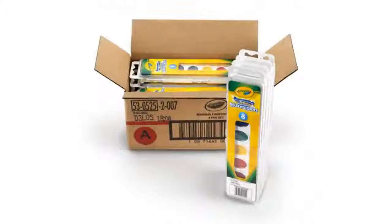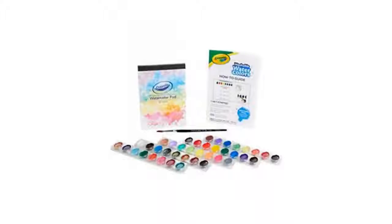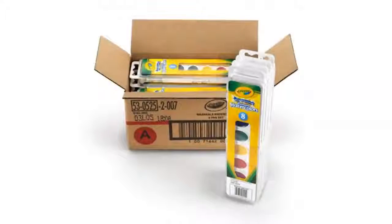Not sure why my first review was rejected, but I'm writing this again. It's exactly what you would expect. It works as expected and I've never had a problem with it washing out of clothing. I don't keep anything like this for longer than a calendar year, so I can't say if they have a specific life span.